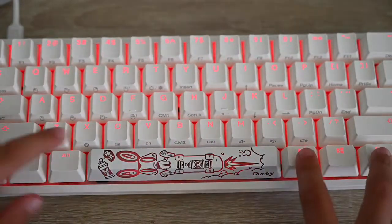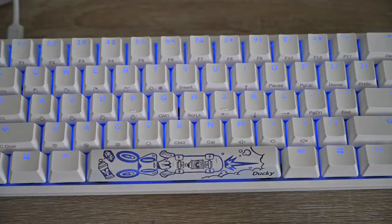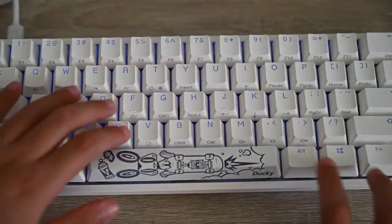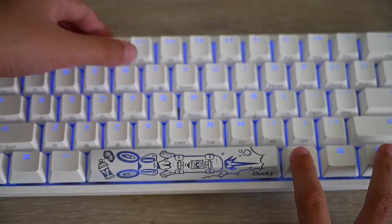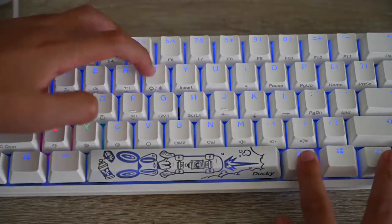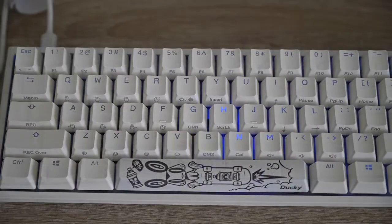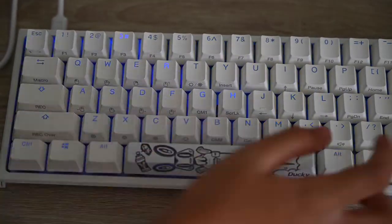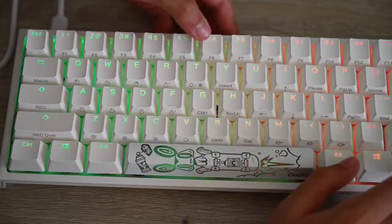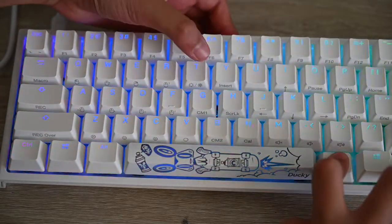You got a whole background color — you can do the same thing with RGB. Let's turn it blue. And there's also a breathing effect. So you've got a lot of different RGBs. You can read the manual to find them — it's still Fn+Alt+T to cycle.